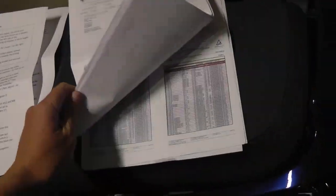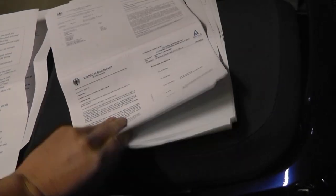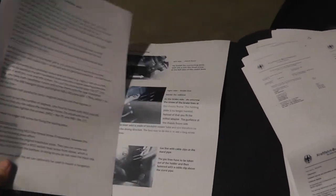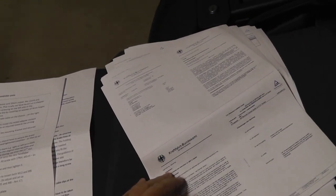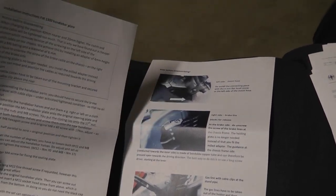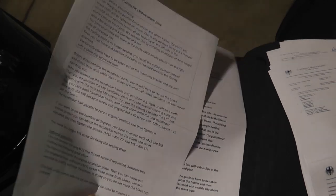Out of all the pages that were received with the bar risers, two of them are in English. All the others are in German, so if you know German, good for you. But these two are the only pages in English, so hopefully they will work for me.